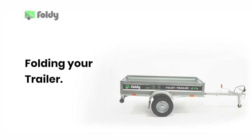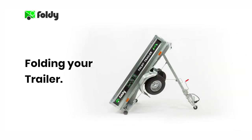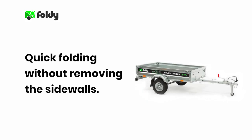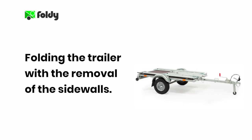Welcome. In this video tutorial we are going to demonstrate how to safely fold your 750 series Foldy trailer. This tutorial will include two separate procedures: one for quick folding your Foldy trailer without removing the sidewalls, and another for folding your Foldy trailer with the removal of the sidewalls.